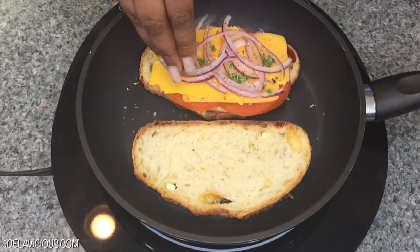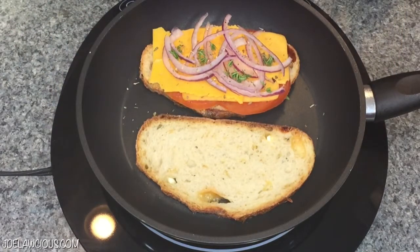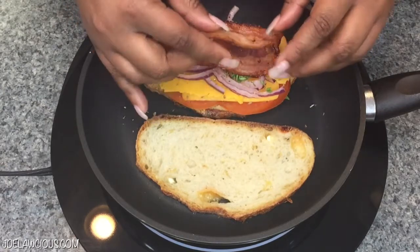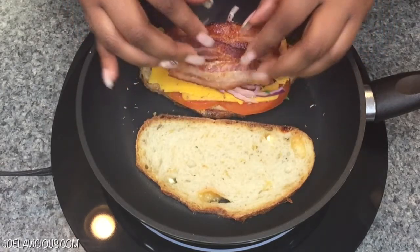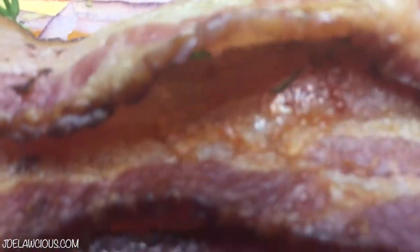You can stop right here, shut the grilled cheese, and it would be good — so if you're vegan or vegetarian, that's your stopping point. But I'm going to put bacon on this because I break the rules! That's a little apple smoked bacon that I put on top.